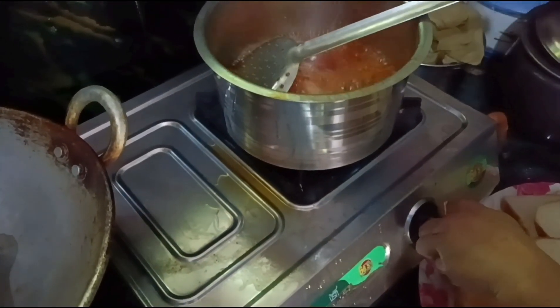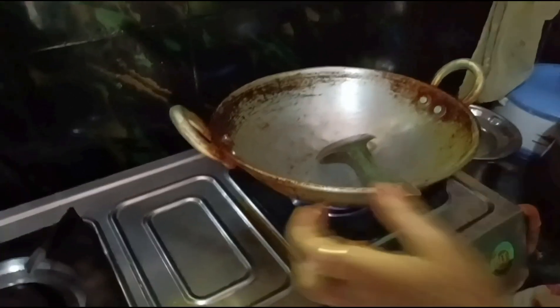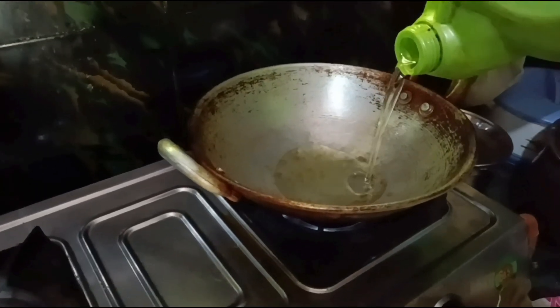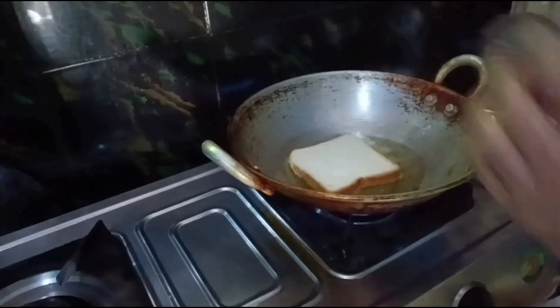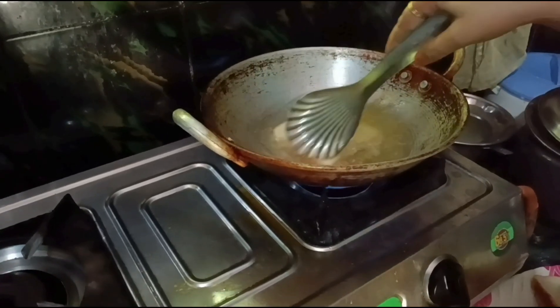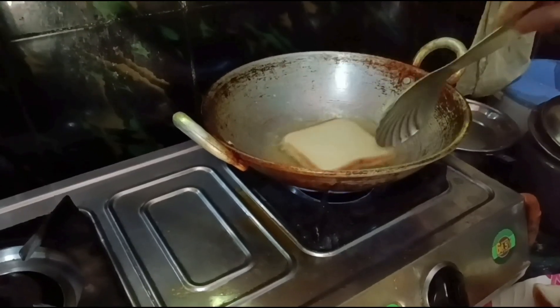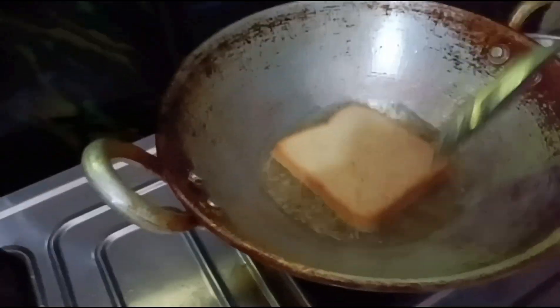It is prepared to show you how to fry it. In this case, it is finished. I am going to fry it. I am frying it. I am going to put it like this.